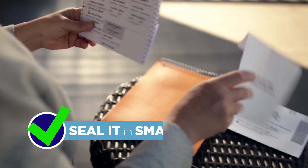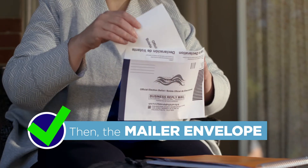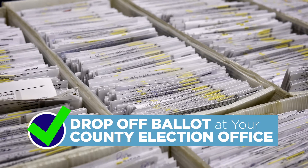First complete your ballot. Put it in the small envelope and seal it. Then put it in the larger envelope and seal that too. Sign and date it. Then drop it off at your county election office.